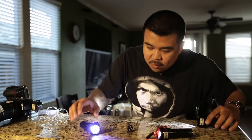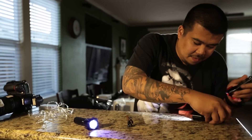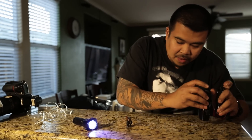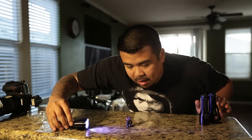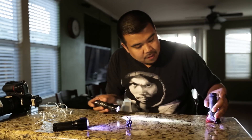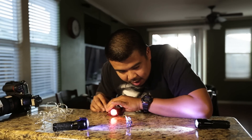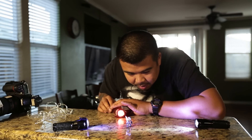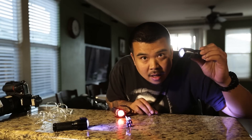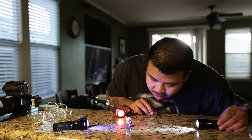So what we're going to do is we're going to add a blue light right here. And then we're going to get the red light and put it right there. And then the third light just right there.